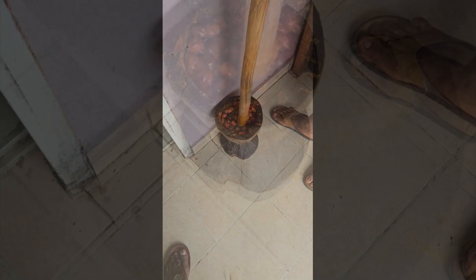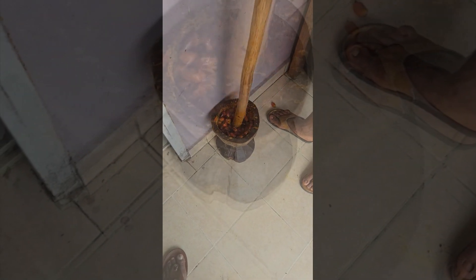Okay, transfer it to the mortar. Now he's going to go through the whole process of pounding it. This is going to knock all the flesh off of it. Once he has done that, I will show you what it looks like when it comes out.